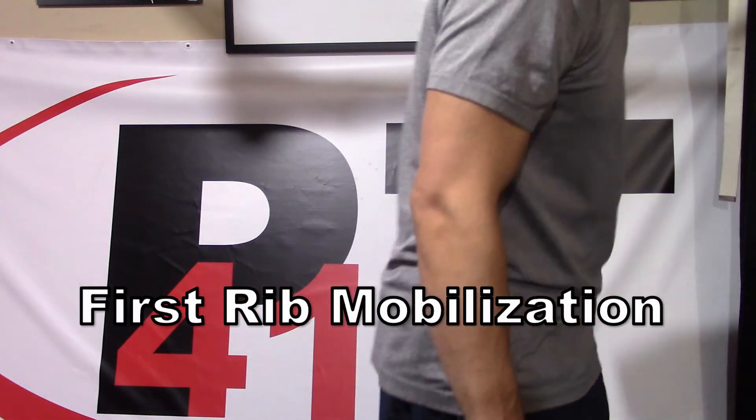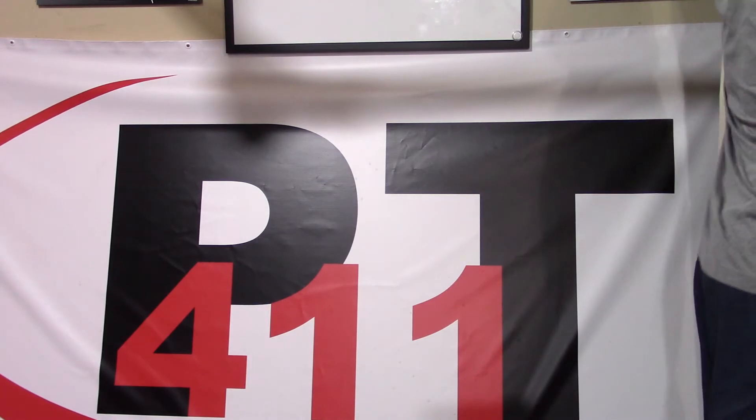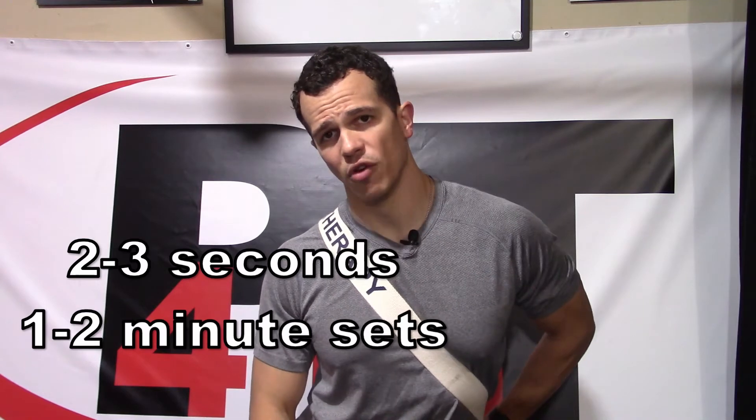As we start to work away from the spine, we're going to mobilize our first rib. The easiest way is to grab a belt, sit back down, and put that belt over one of your upper traps. Bring it around your body and pull it with the opposite hand — pulling down and slightly towards that other hip, with the force going slightly behind you. We need to take some tension off these muscles so we can actually get to the rib; otherwise we won't get a mobilization out of it. Tilt toward that side, pull down and towards that other hip, hold for a couple of seconds, and work on this for a minute or two at a time.